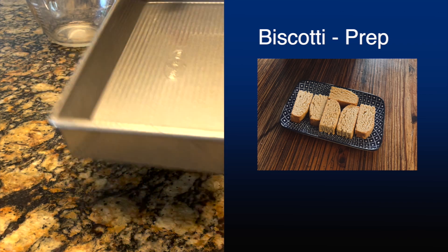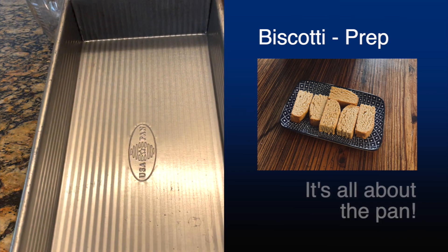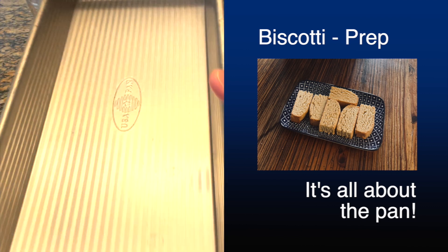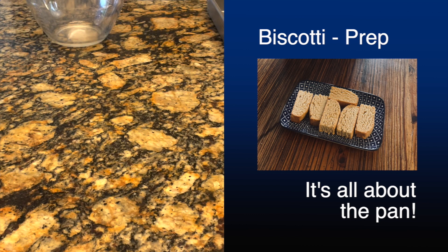The first thing that's important to note is the pan. I tried a few different pans, but then I went ahead and just went online, looked for a biscotti pan and got that.